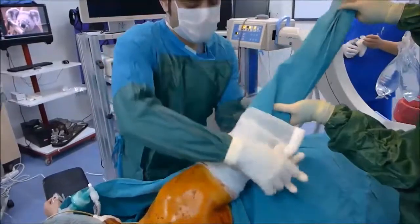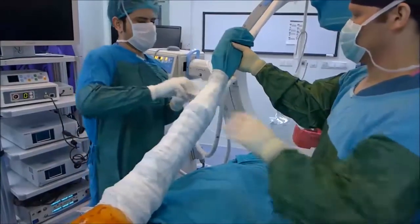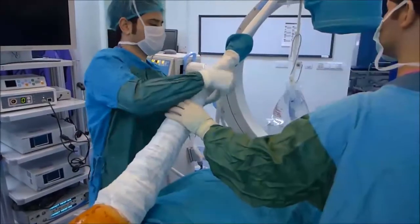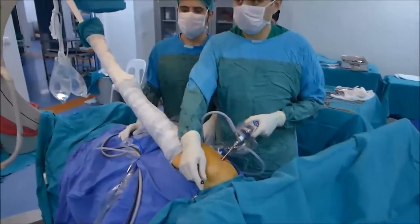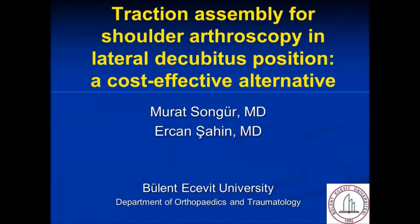The overall disposable materials used are two rolls of sterile gauze bandage and one pack of sticking plaster tape, which costs less than 2 US dollars.